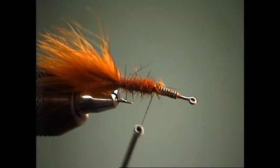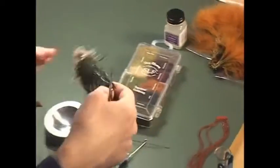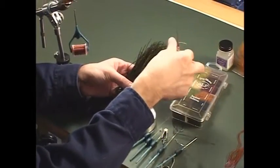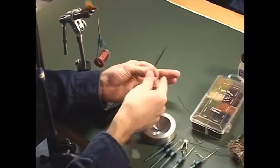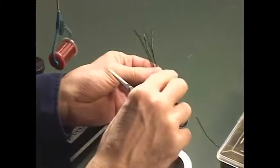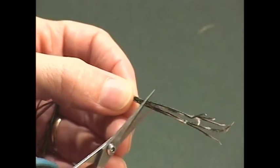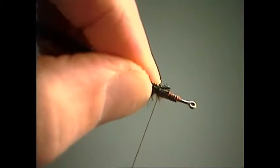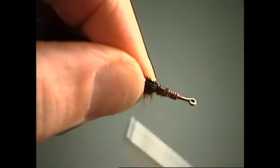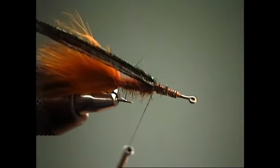Now that we've got the abdomen dubbed, we're going to use some peacock curl for a wing case. We'll work with about six or eight strands of peacock herl pulled from the strung patch. Since we're not wrapping this but treating it as a wing case, we tie these in by the butt ends to work with the thicker, coarser part of the stem — a little more durable. We'll set this in as a wing case right in front of our dubbed body and lock that in with a few turns of thread.